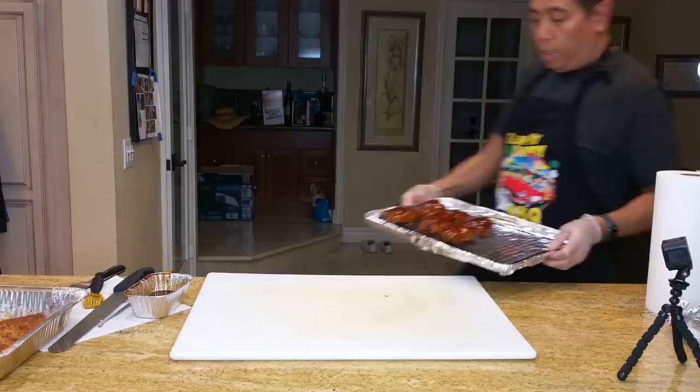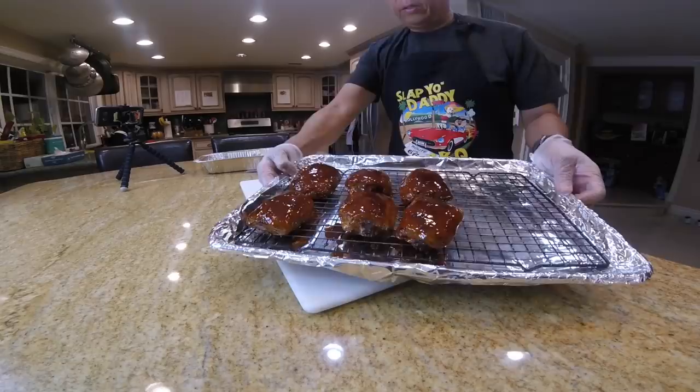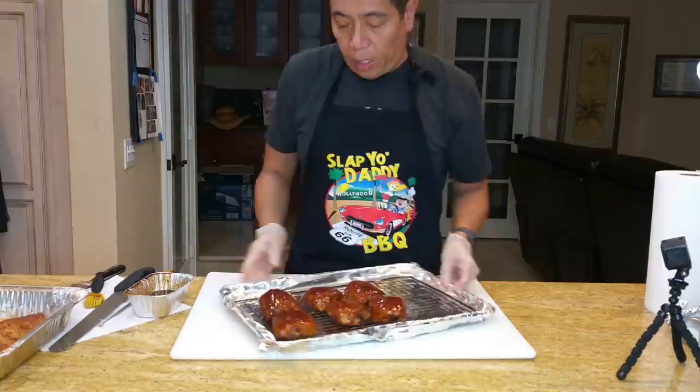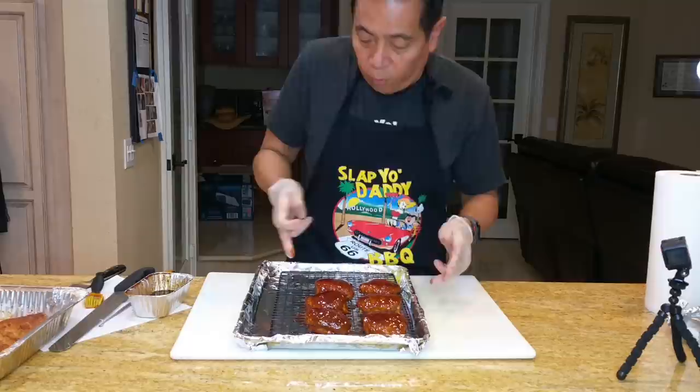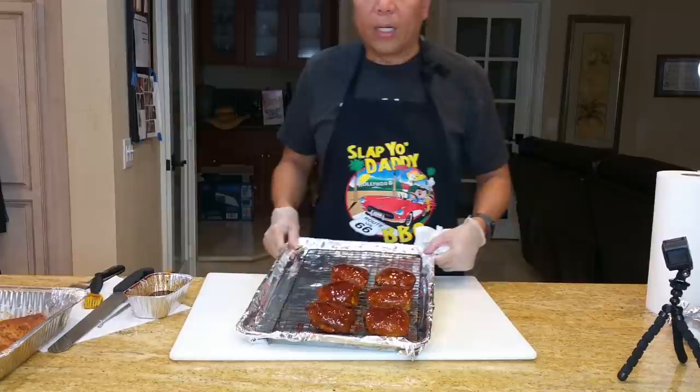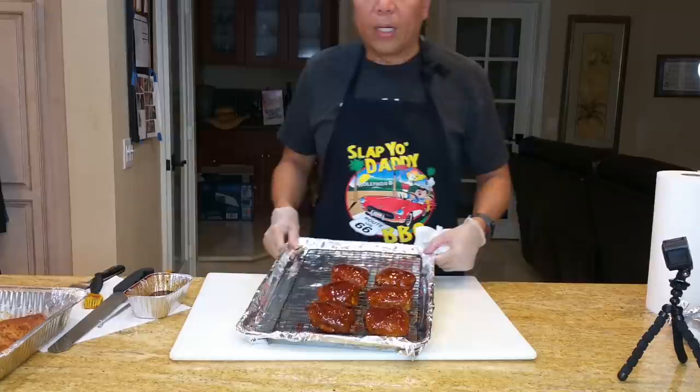Here's the chicken after about five minutes in the pit, and you can see it's got a beautiful color. This is how competition chicken looks. These little pieces are ready to be plated in the box, and this is how you prepare competition chicken. I'm very fortunate — some of these chicken pieces I've made in the past have made it all the way to first place USA in the KCBS chicken category. I hope you liked this video and got some ideas on how to cook chicken. If you'd like more videos in the future, let me know. Please go ahead and like this video, subscribe, and share with your friends. Until next time, see you later.